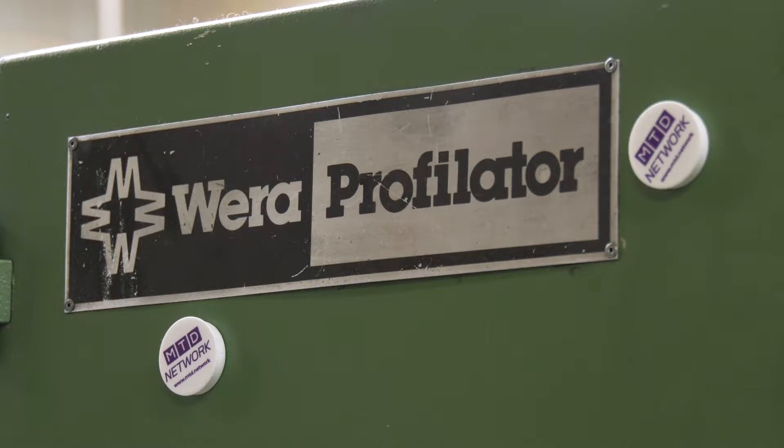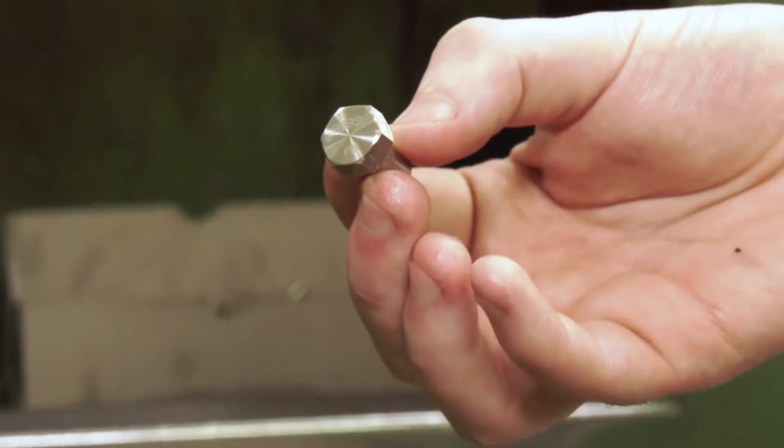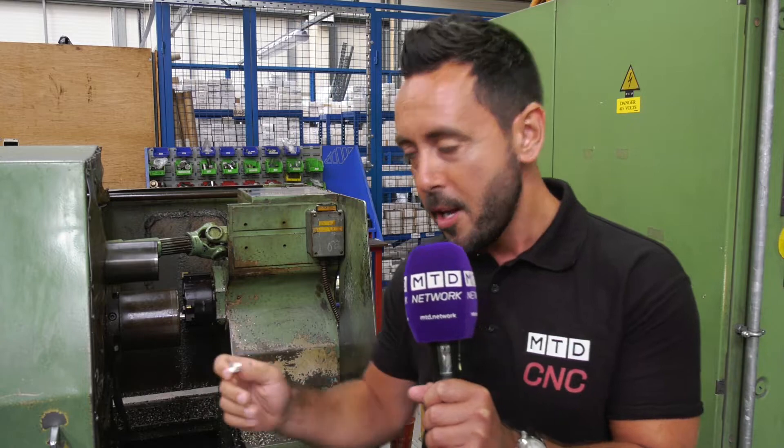I've never heard of one before. What is a profilator, you may ask? Well, a profilator is a machine that puts flats onto a bolt — for example, in this scenario, six flats.